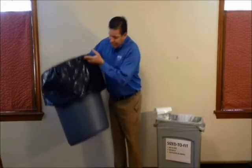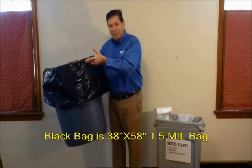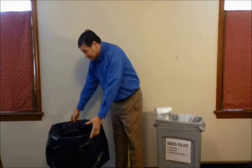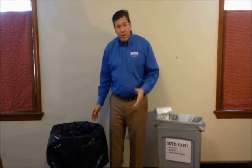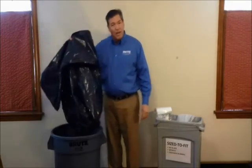As you can see, this can has a bag that's going all the way down halfway down the side. I see this every day actually. Don't need to do that anymore. A big, giant, heavy, black bag is not needed anymore.